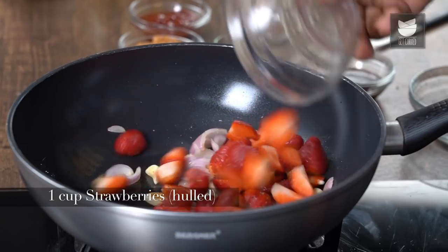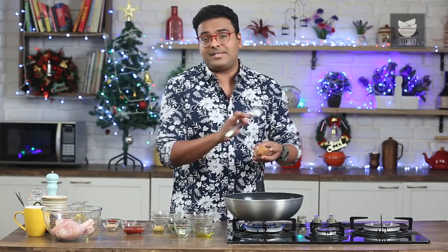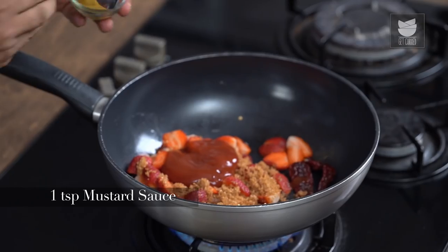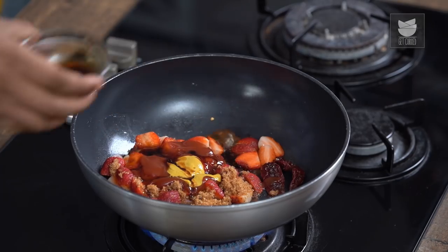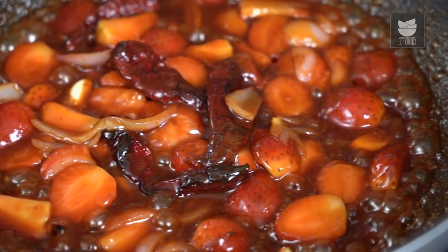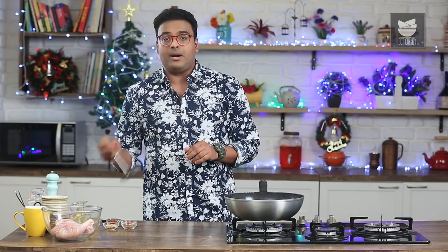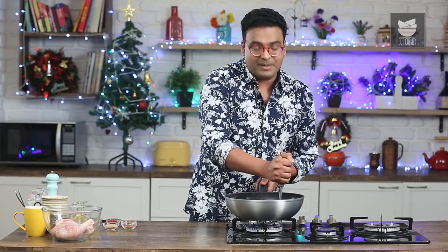Once the Onions are translucent and ready, increase the flame and add in the Fresh Strawberries. Because Strawberries are in season in India, this is the best time to use them. I'm adding in Brown Sugar, along with Tomato Ketchup. To this, I'm going to add Mustard Paste, and finally, to balance off all the flavours, Light Soya Sauce — you could also substitute this with Red Wine Vinegar. Allow this to simmer on low to medium flame for around 5 to 7 minutes. The idea is to make it nice, soft and mushy, then take a Potato Masher and mash it till the strawberry releases all its fresh juice and becomes nice and pulpy.